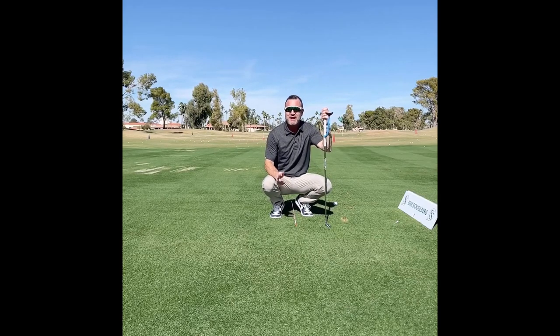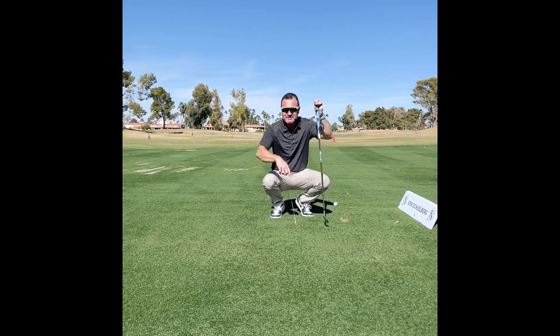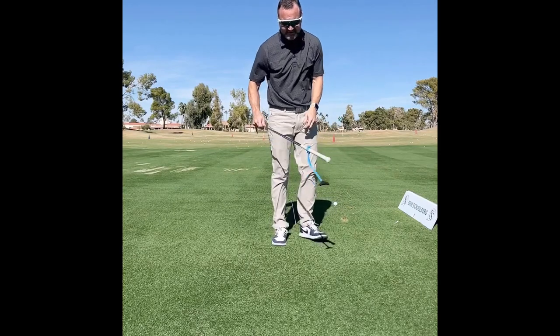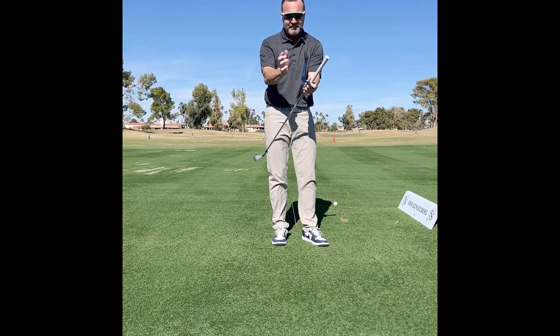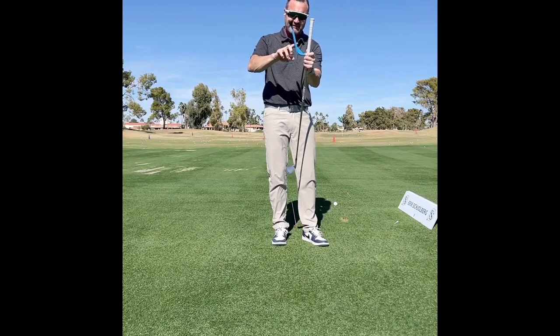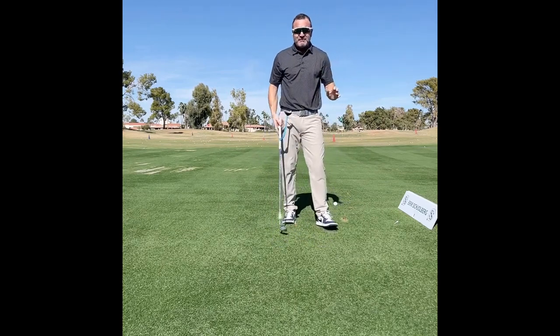Hi friends and golfers, Eric Shelburne here, and welcome back to my series on casting. Today we're looking at the swing guide — a different name brand of it, but still the basic swing guide. One of my favorite training aids for the cast.